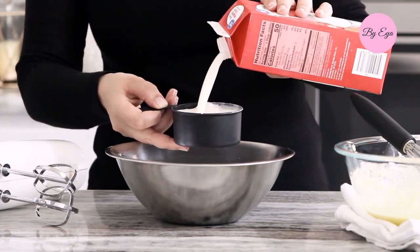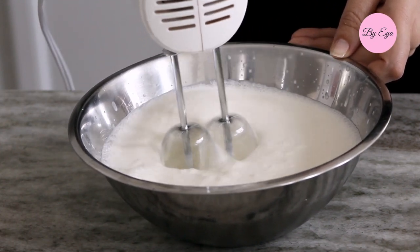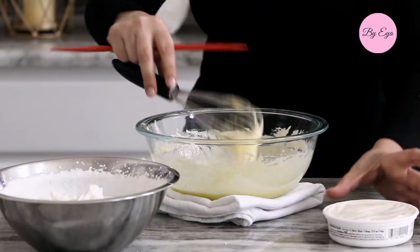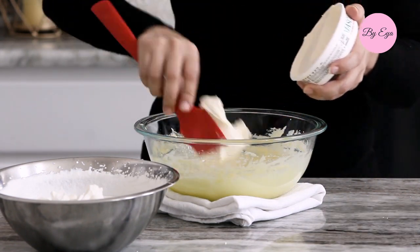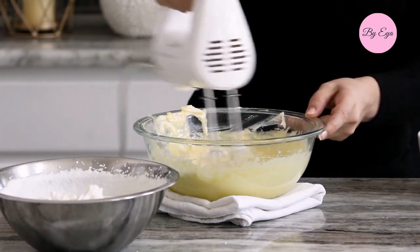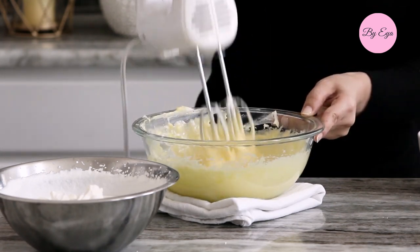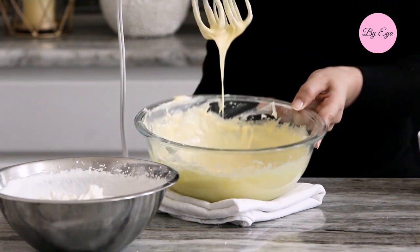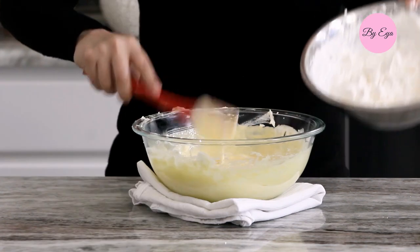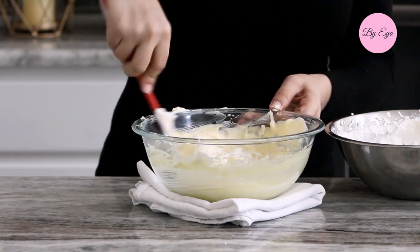In a medium bowl, whisk two cups of cold whipping cream until medium peaks form, then set aside. Once the yolk mixture has cooled down, add eight ounces of mascarpone cheese and two teaspoons of vanilla extract, and whisk the mixture until smooth. With a spatula, fold half of the whipped cream into the mascarpone mixture until incorporated, then add the remaining whipped cream and fold until well combined.